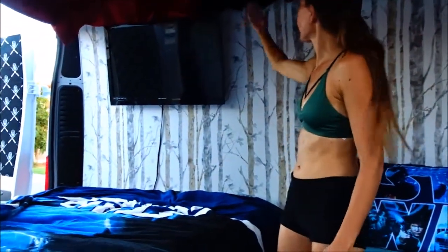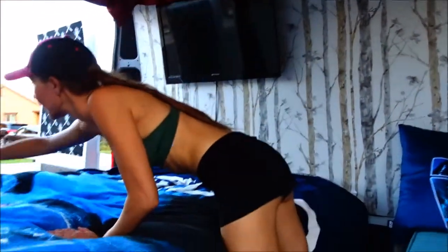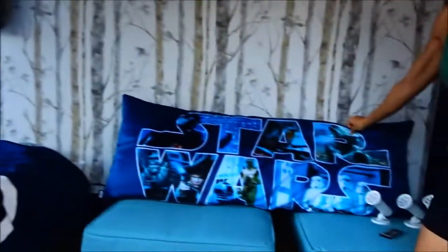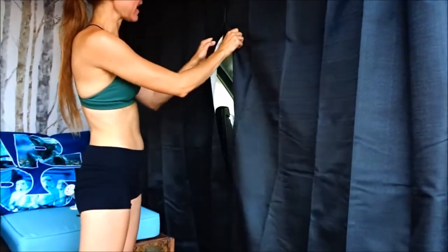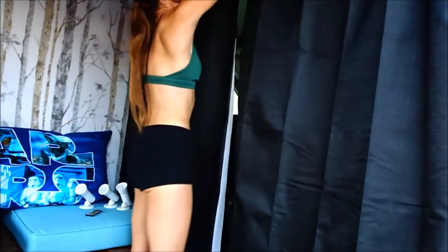On top of the plywood we put peel-and-stick wallpaper, which is really awesome. Down this way we have our TV up on the wall, and this is our really cool bed with our Star Wars blanket. We're going to be getting another Star Wars pillow to go on the bed. These are not just room-darkening but blackout curtains — really thick — and they have velcro to keep them closed.